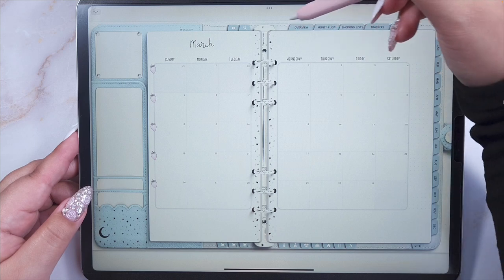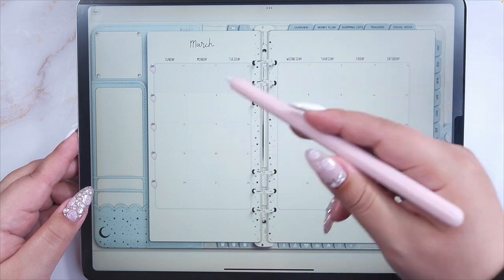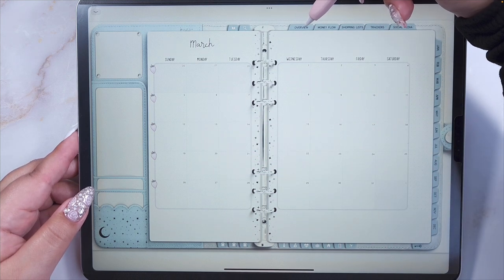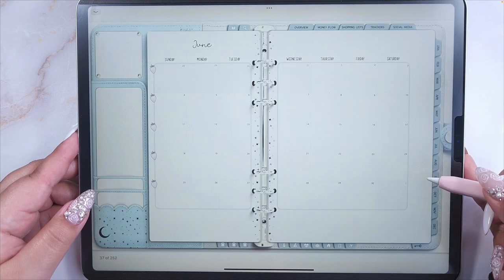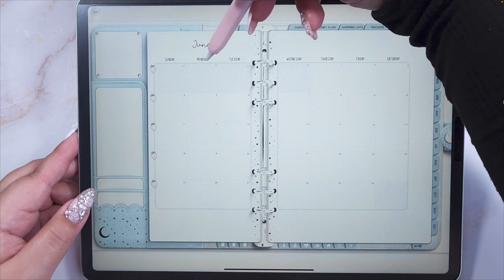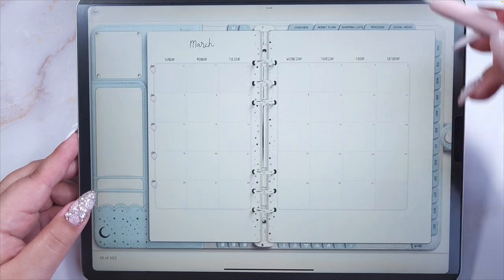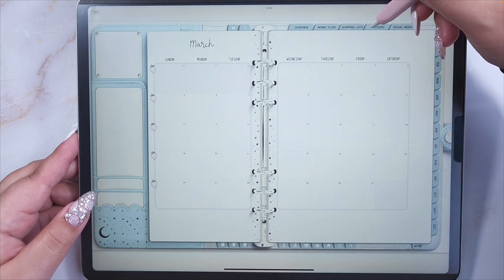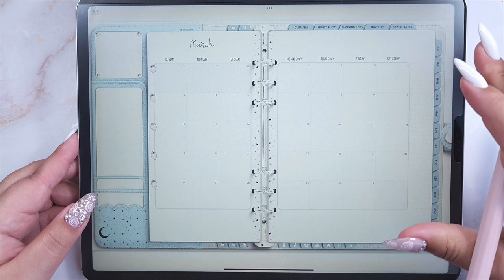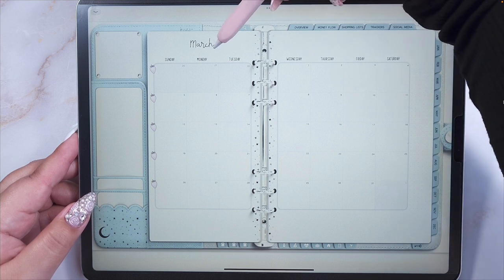Let's go to March, for example — this is the monthly calendar. You'll notice the smart tabs change according to the calendar you're in. If you see the monthly calendar and go to 'Overview,' you'll go to the overview of March. If you go to June and click 'Overview,' you'll go to the overview of June. The overview, money flow, and social media tabs are related to the month you are in.